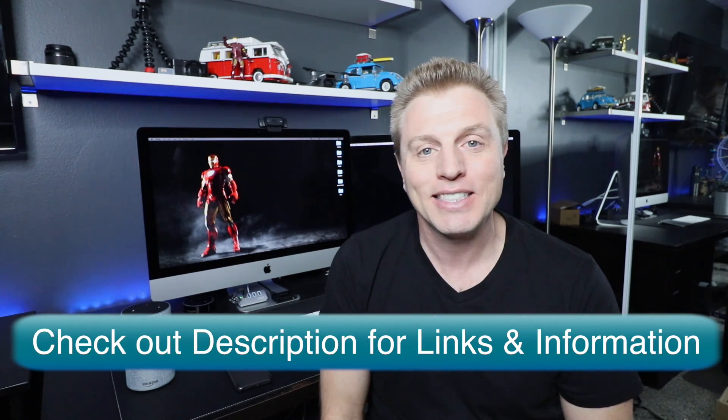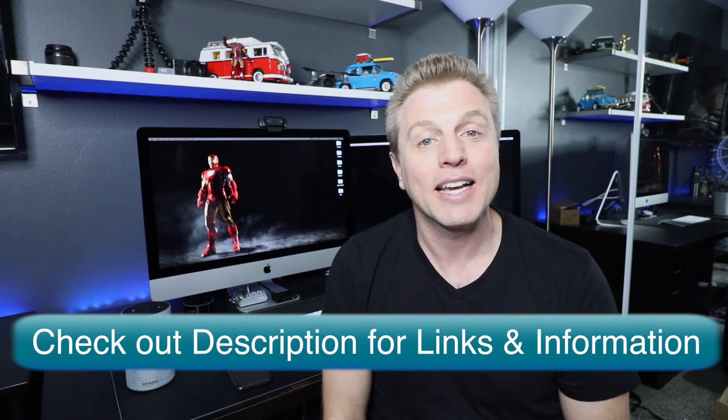My name is Craig and this is my tech talk channel. I love learning about stuff like this and sharing it with you. If you have any comments or questions, please put them down below or tweet me at Craig Paulson. Also check out the description — there are links in there for more information and anything I might have missed. Now let's get started.